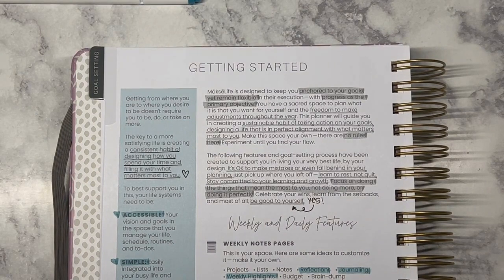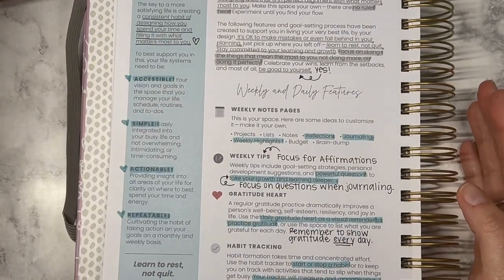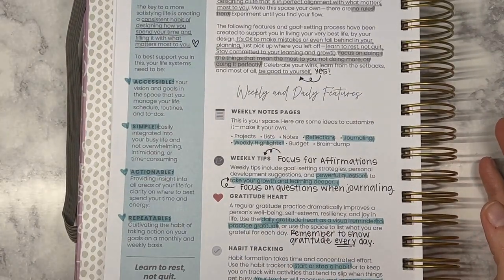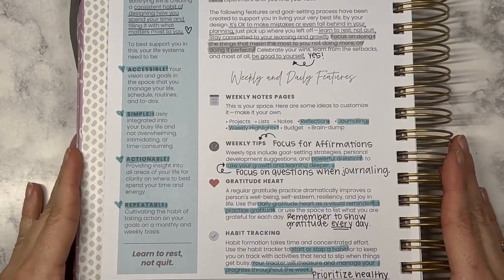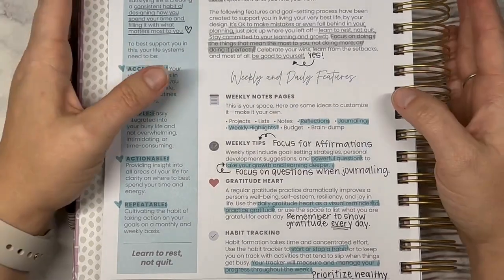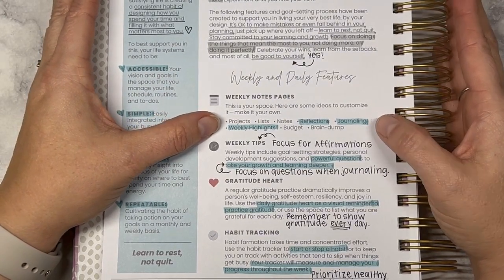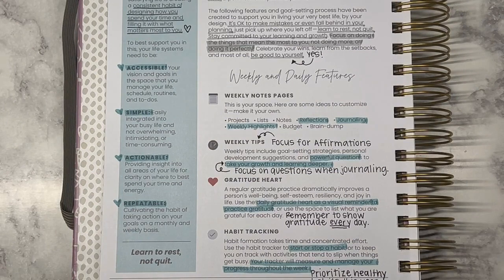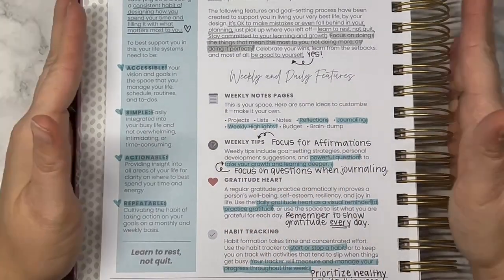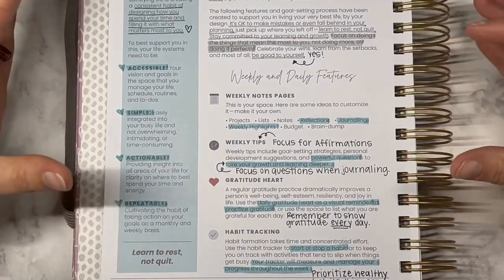I want to continue with that this year. Further down the page it talks through the different features within the weekly and daily pages. I focused in on some of the things and the ways I'm going to be using them. There are weekly notes pages — these are double-page spreads — and I'm going to be using these for reflections, journaling, and weekly highlights. In this planner I use them, but they're more journaling to myself, so they're more private.